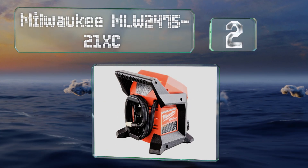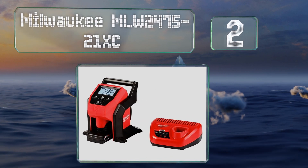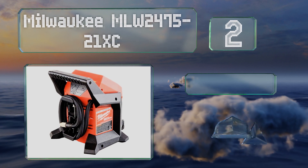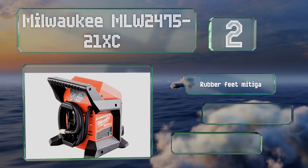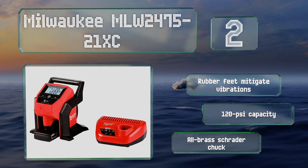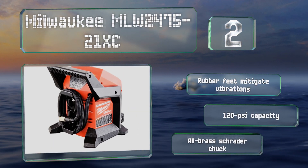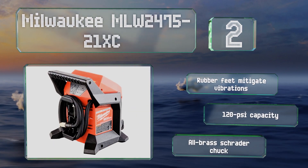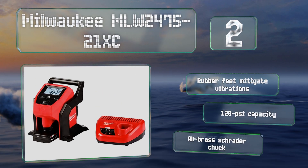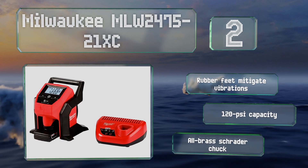At number two, great for when you need to deal with a slow leak in a hurry, the Milwaukee MLW 2475-21XC can take a car tire from 28 to 35 PSI in less than a minute, and get a truck tire from 30 to 45 PSI in fewer than four minutes. Rubber feet mitigate vibrations and it has a capacity of 120 PSI. It includes an all-brass Schrader valve chuck.